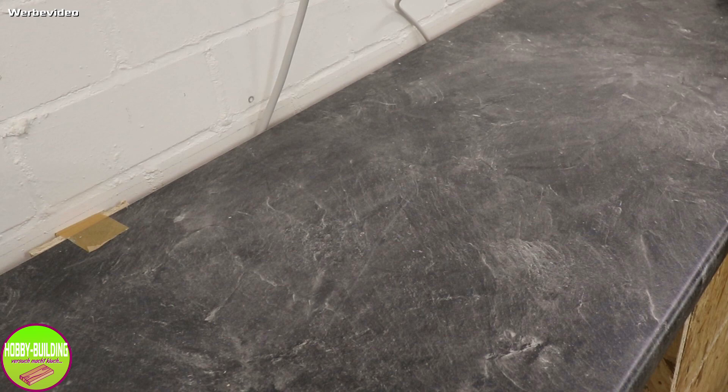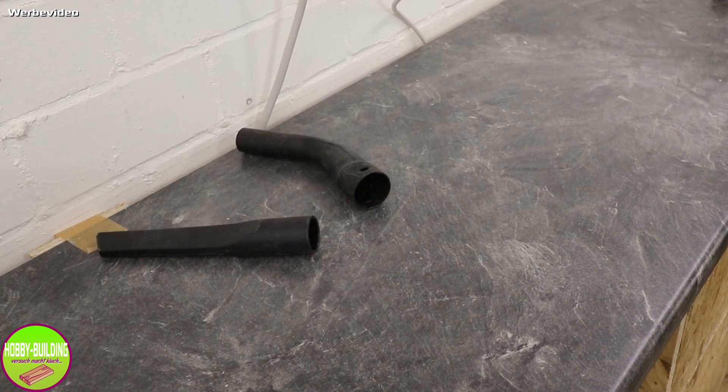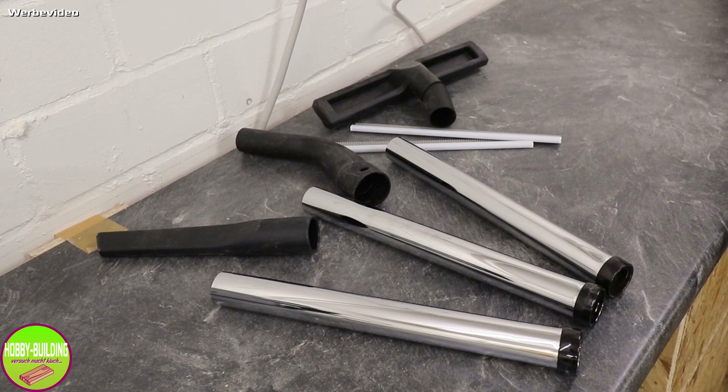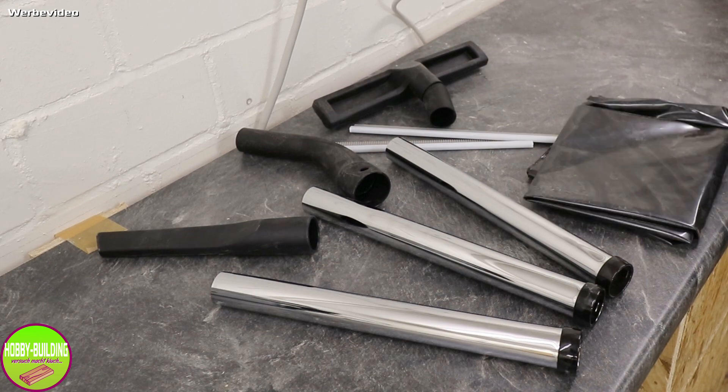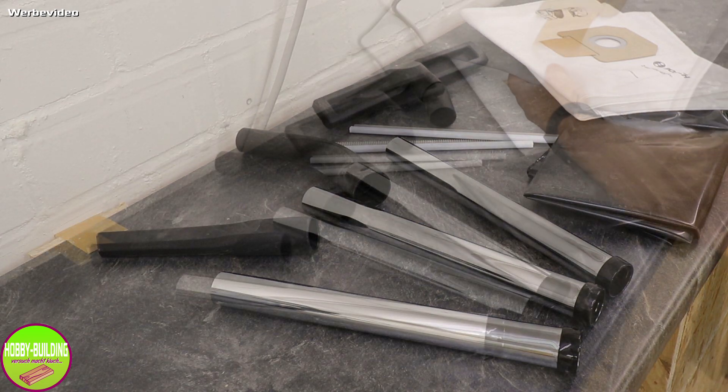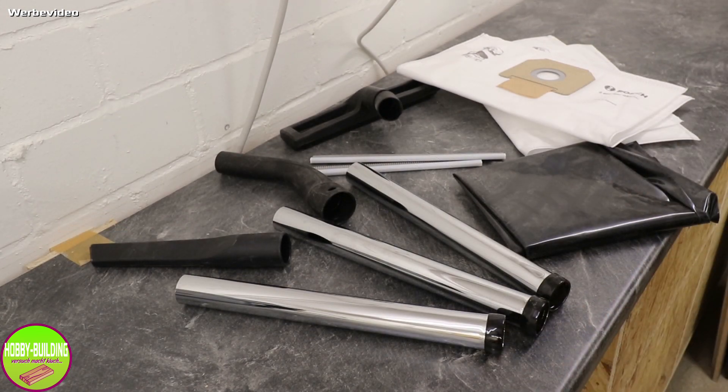Wir haben alles dabei: Eine Fugendüse, einen Krümmer, die Bodendüse mit den jeweiligen Lamellen zum Nasssaugen. Dann drei verkropfte Saugrohre – 35 Zentimeter lang, 35 Millimeter Durchmesser. Dann noch einen Entsorgungssack, also im Endeffekt ein Plastikbeutel, drei Vlies-Staubsaugerbeutel – einer ist schon eingesetzt –, ein fünf Meter langer Absaugschlauch und natürlich dieser Lamellenfilter, der schon eingebaut war.